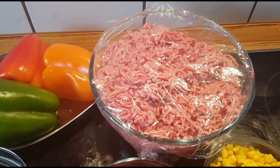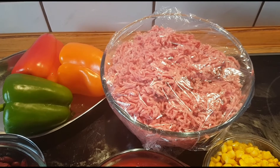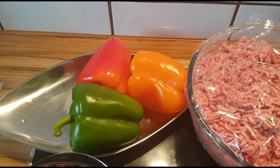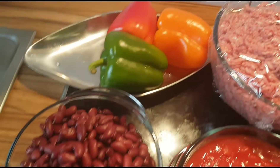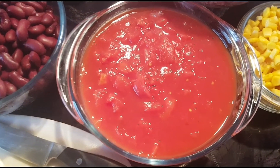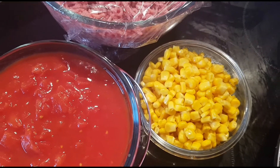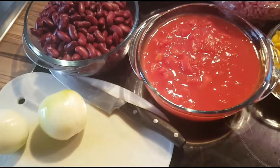The main ingredient you really need when making this recipe is minced meat. I have one kilo of minced meat. I have three bell peppers in different colors, just to give it a nice coloring. Then I have kidney beans, and tomato sauce — actually real tomatoes, cooked tomatoes. And very important: the onions.